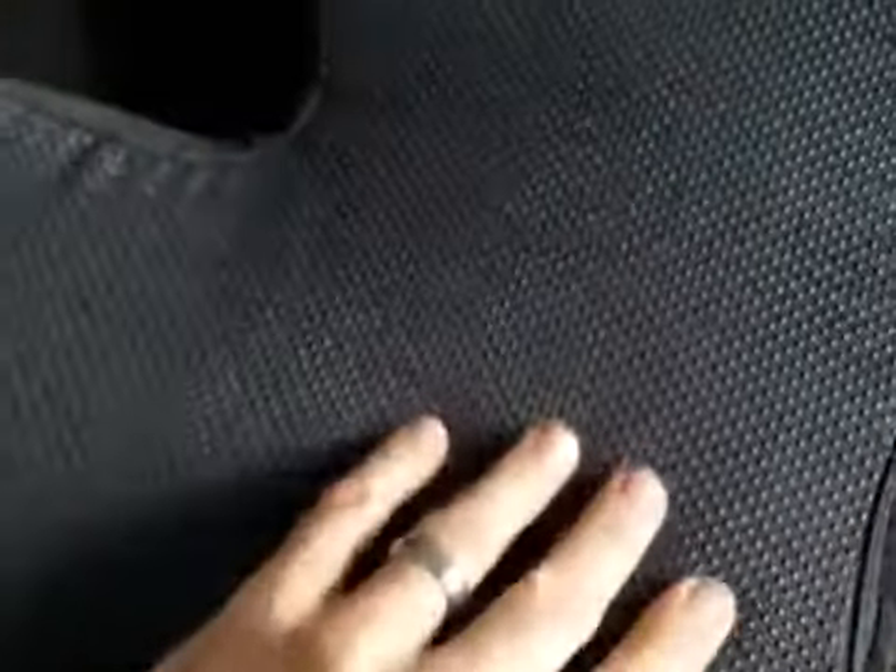It feels pretty good — it is actual memory foam, the same stuff you find on really expensive seat covers and beds. It does a nice job. There's a real nice rubbery, non-slip surface on the back so it doesn't slide off your chair. I just popped it right here on my chair and it fit perfectly.